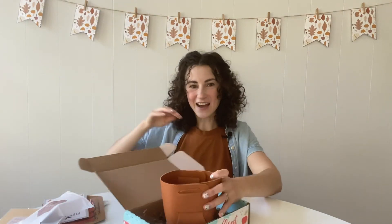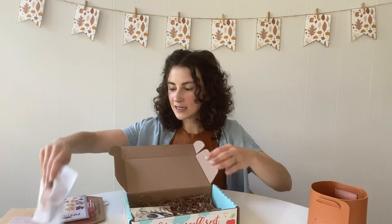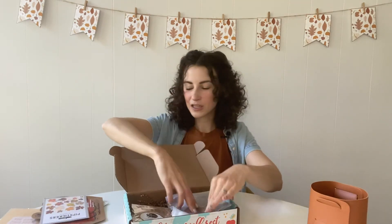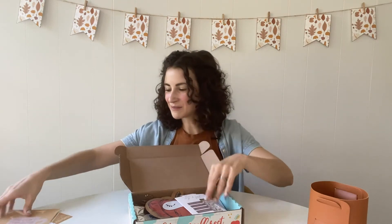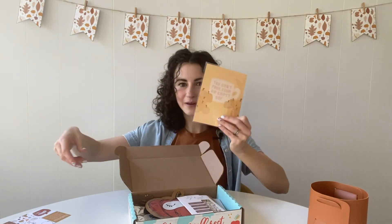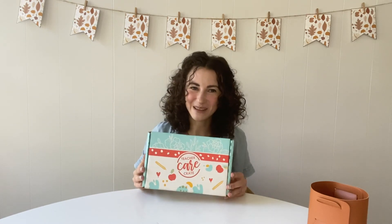So that's everything that comes in the Teacher Care Crate: digital downloads, the foldable pencil cup or basket, chai tea, handmade lanyard, leaf stickers, pumpkin sheet mask, nail wraps, art print, and your info card. If you are not already subscribed, make sure you head to Teacher Care Crate by September 14th to subscribe in time to get the autumn leaves and pumpkins please crate. Thanks for watching.